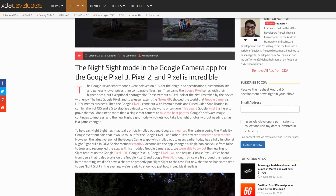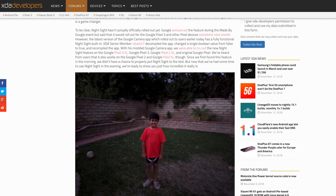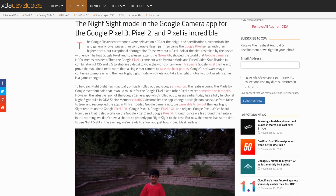Night Sight's not actually out yet. Someone in the XDA developer forums has found a way to port this to the Pixel 2 XL, and I believe the Pixel 1 as well. Basically, he found a switch that enabled the Night Sight mode that was already there. Keep in mind this is not the final version — they could possibly make it even better.